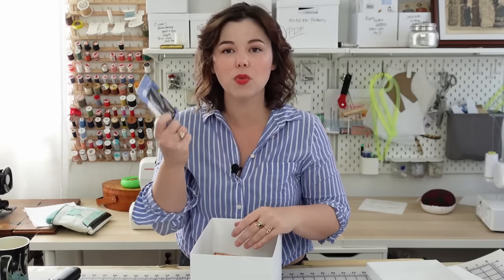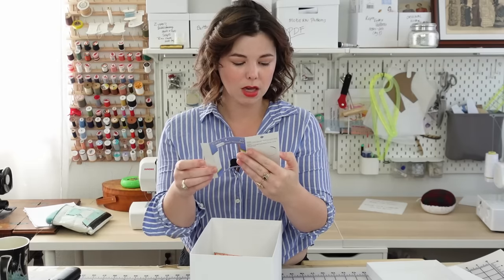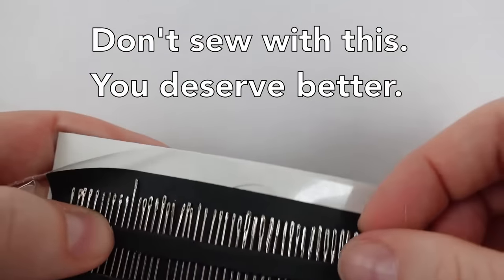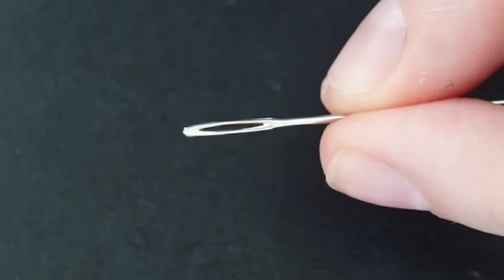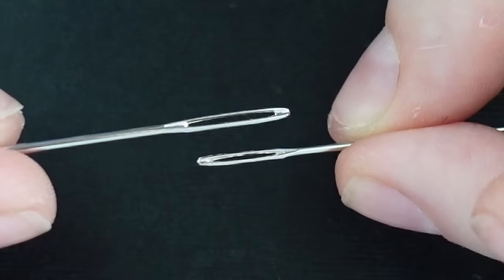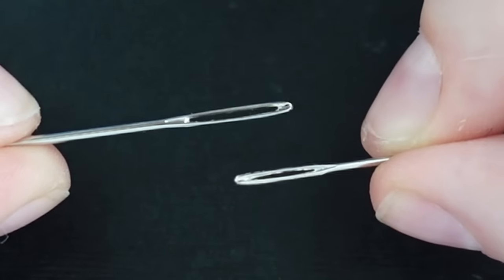These needles are absolute garbage. This is usually what's available when you don't know what kind of needles you need — you grab 45 hand needles thinking they'll work, but they don't. The pack contains betweens, sharps, embroidery needles, and tapestry needles, and they're really bad. Let me show you the comparison. This needle here is a Dritz needle from the multi-pack — you can see how unpleasant it is. Here is a Bowen needle from France with a slightly bigger eye, but you can see how smooth and nice it is by comparison. That's because this is a good needle and this is a bad needle.